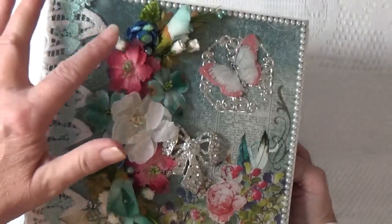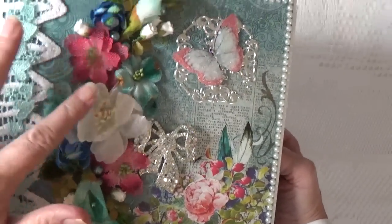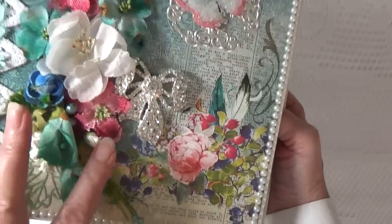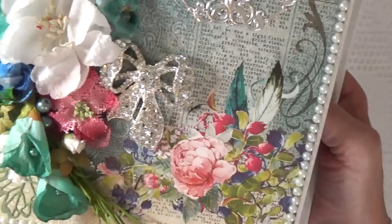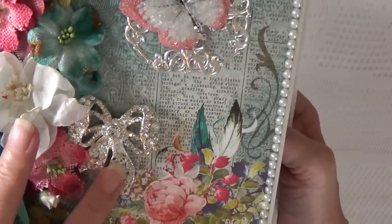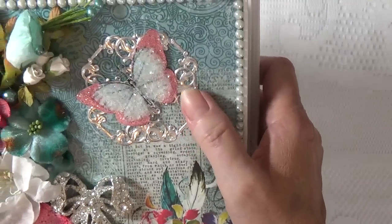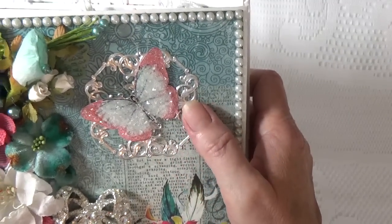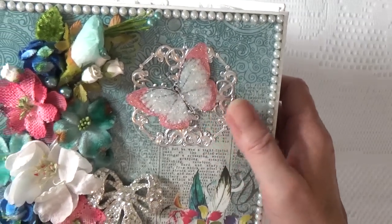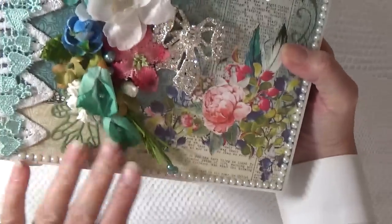What I've got on the cover is a collection — almost every flower here is a Petaloo flower — and then I used one of Lucy's beautiful rhinestone brooches. This one is a bow, and I had this foil decal in my stash, so I placed a handmade butterfly on top that matched the collection really well.